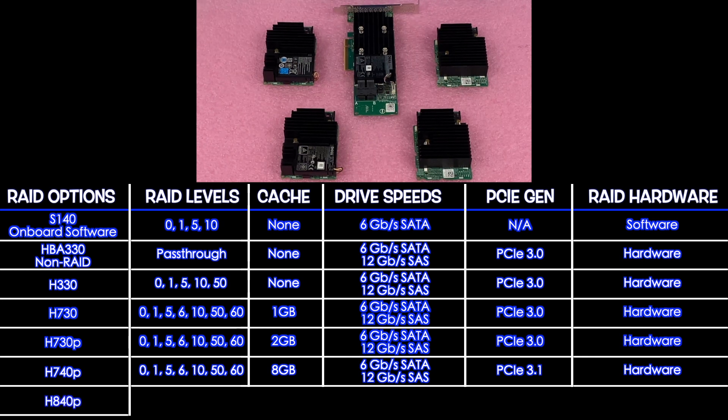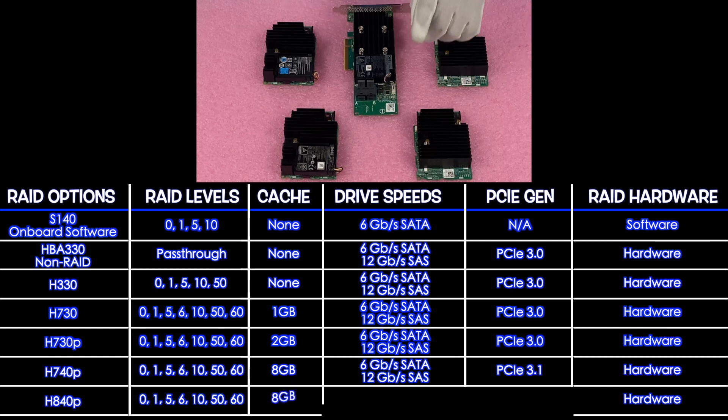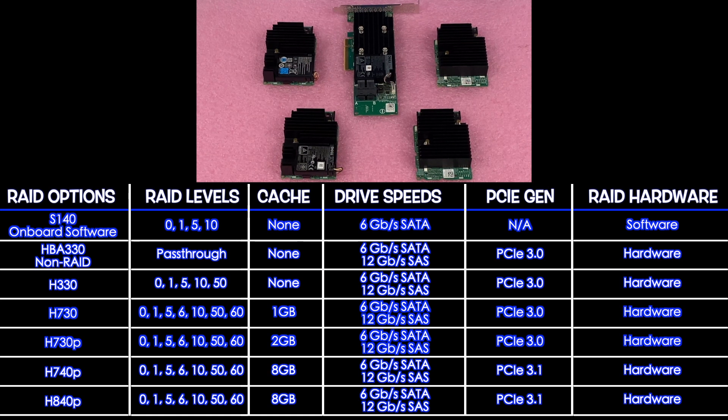Next up is the H840P. The H840P is a hardware RAID supporting levels 0, 1, 5, 6, 10, 50, and 60. There's 8 gigabytes for your cache, 6 gigabit for SATA, 12 for SAS, and it is also PCIe 3.1.